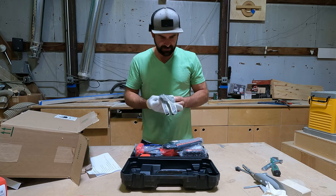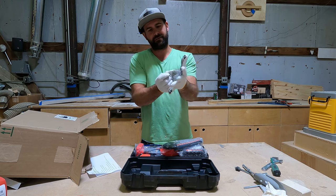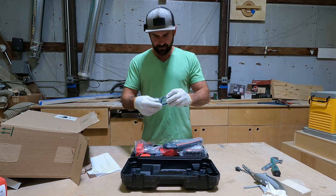I don't know if I'd use these gloves to chop trees down with a chainsaw, but they'd be good to keep in your glove compartment for your car in case you get a flat tire or something.